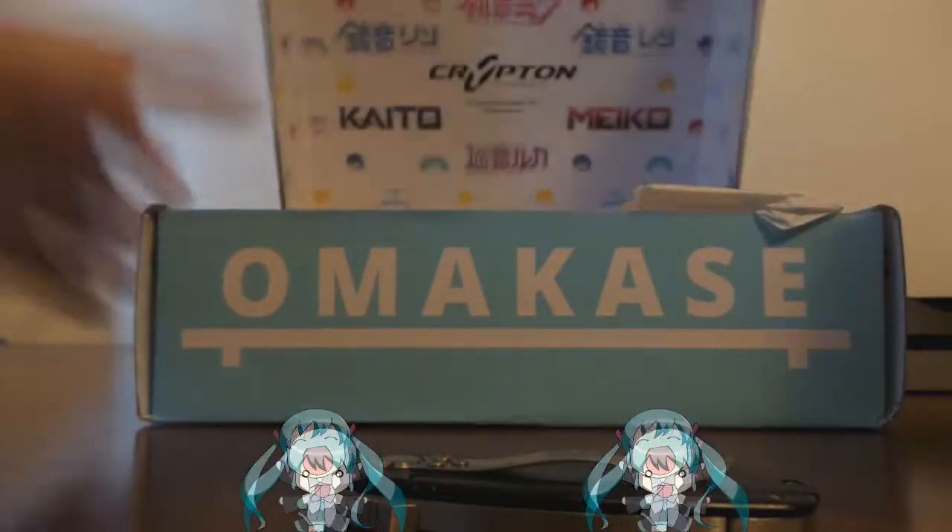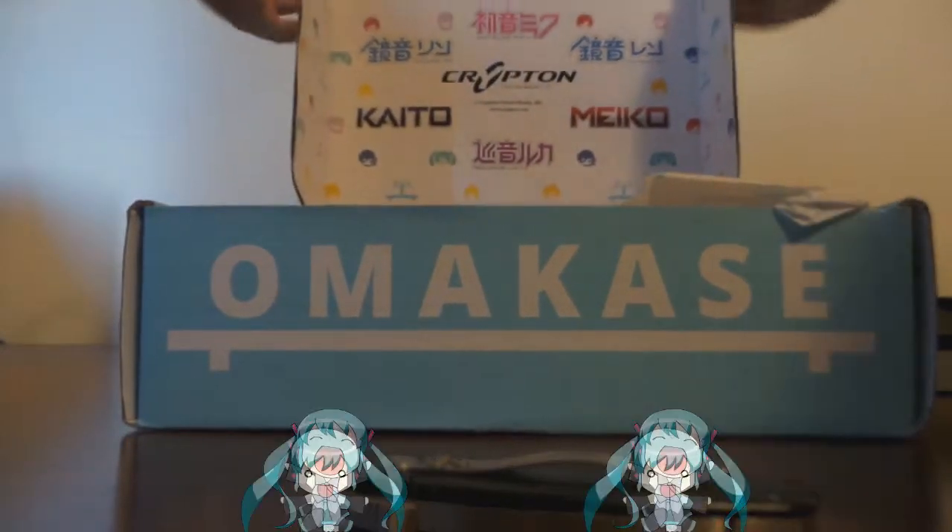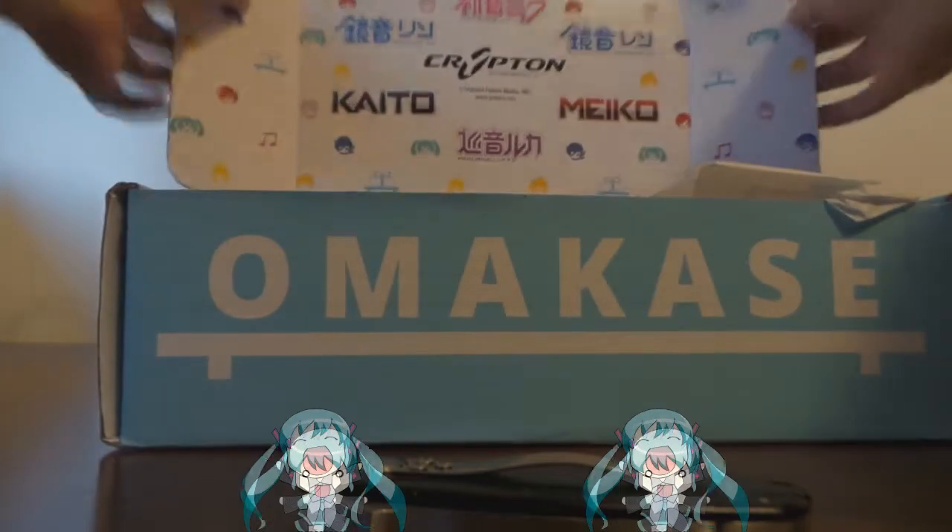Oh, look at this one. I really do like their box design — it's pretty good.